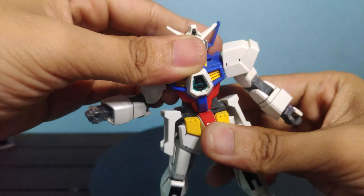I also have to mention that there's something going on in the middle of its back skirt, and its use isn't indicated in the manual.